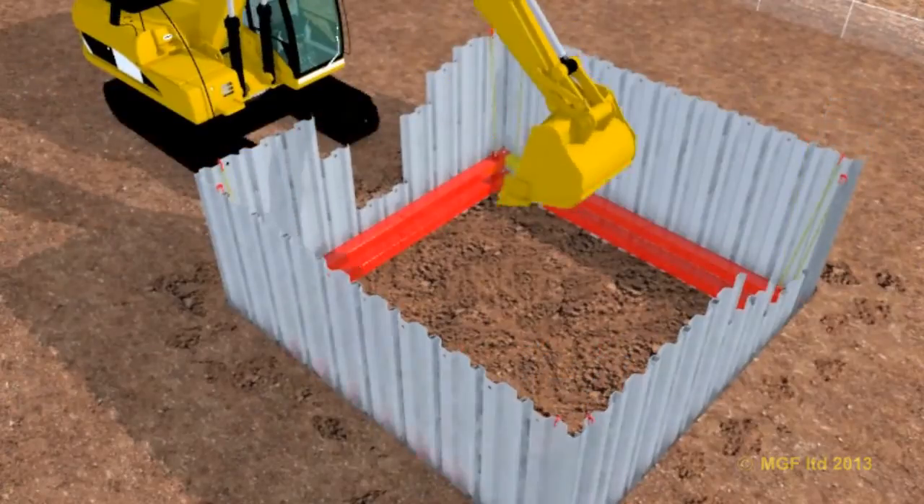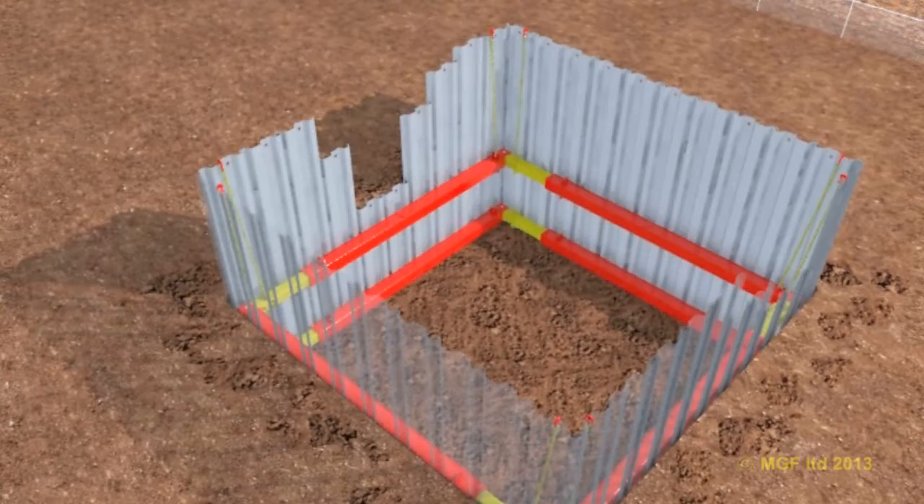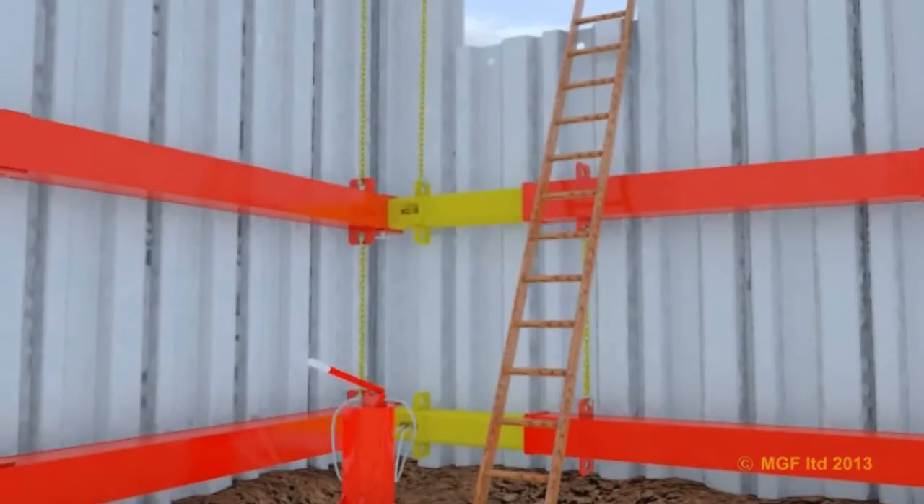Excavate beneath the level of the lower frame to the required level of the next frame. The sheets must be driven ahead of the dig level as the works proceed and the lower frame dropped as the excavation works progress.